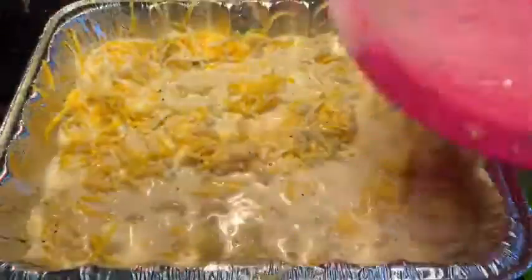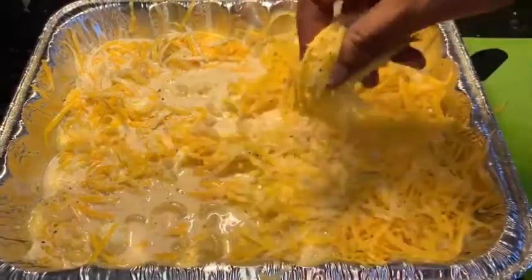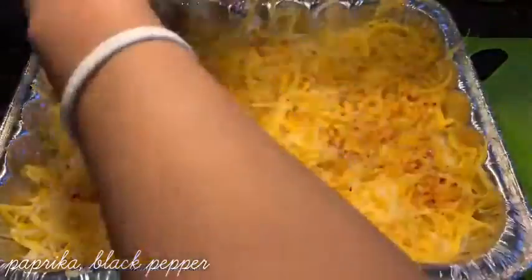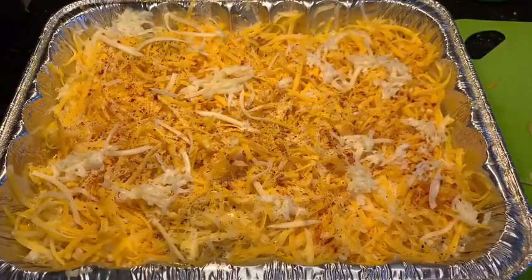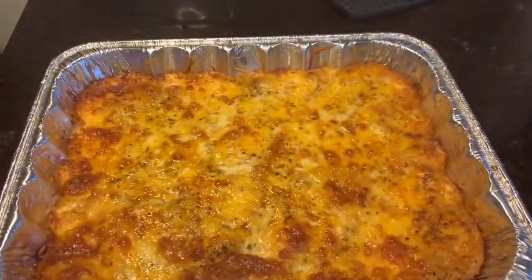After you have it all evenly combined, pour your custard over the top. It's going to reach just the top of your macaroni, and that's good. Then you want to cover it with the rest of your shredded cheese. I also like to top it off with some paprika and some black pepper, and fill in the gaps with a little bit of Monterey cheese. Toss this in the oven at 350 for about 40 minutes, or until it's as brown on top as you want it to be.